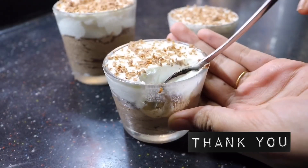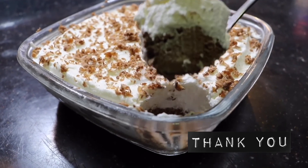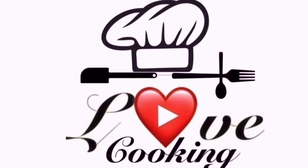So I hope everybody tries this out. If you like this video, please don't forget to like, share, and subscribe. Also ring that notification bell so that you get notifications every time I post a new video. Thanks for watching. Love cooking. Bye bye!